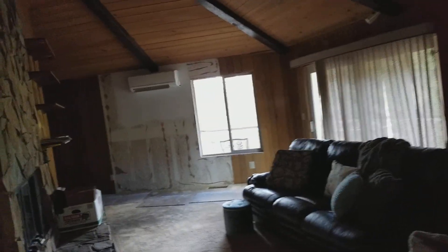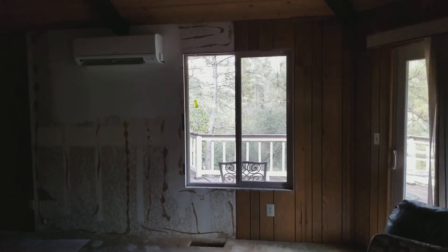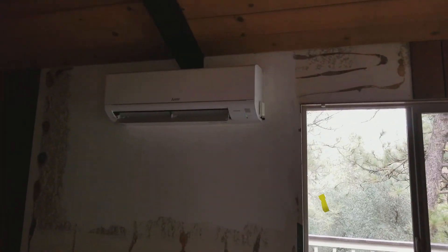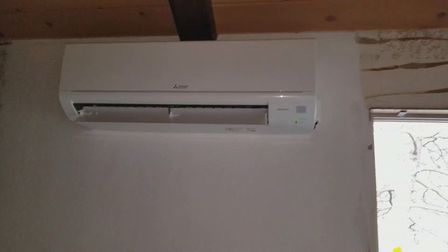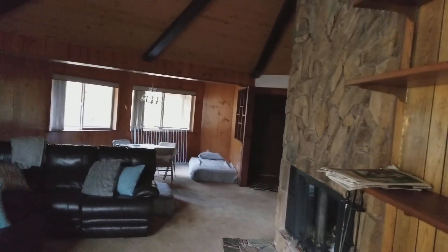Hey guys, we are finishing up a six-zone Mitsubishi four-ton two-branch box install. This is the living room unit. All these units are cranked up to high, so this is as loud as they go. This covers this space here — it is an 18k.